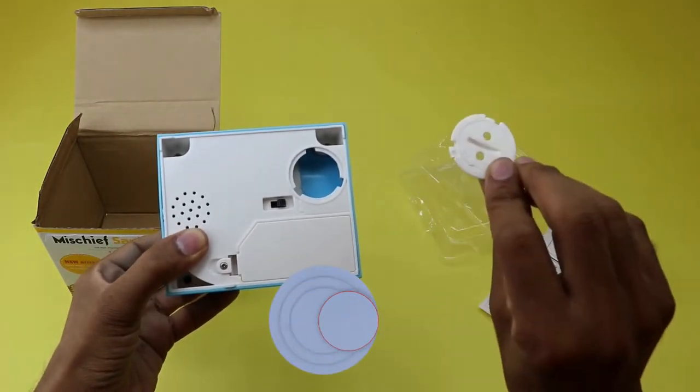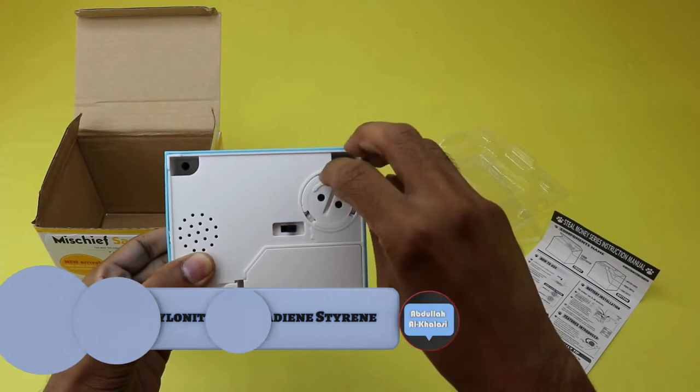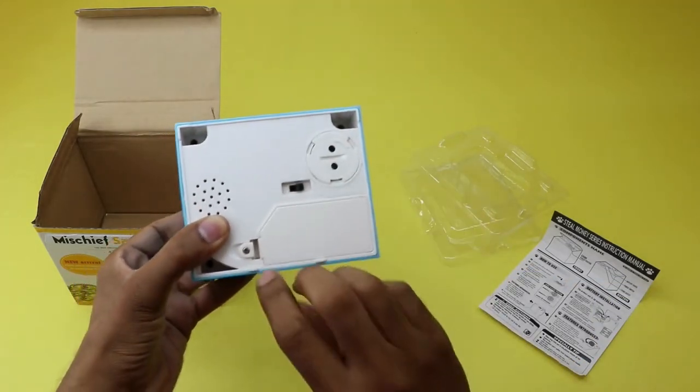This coin bank is made of ABS material. Studies show that ABS material is environment-friendly, non-toxic, and odorless.